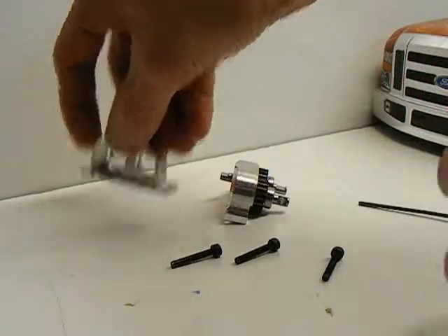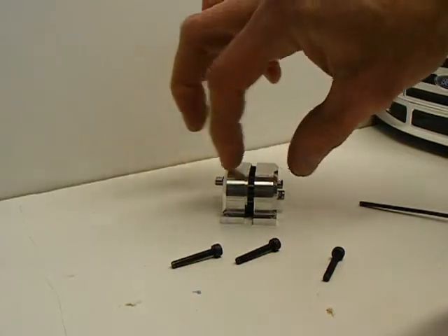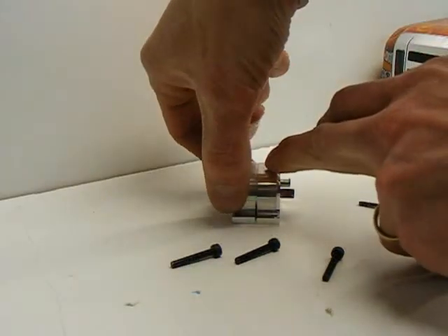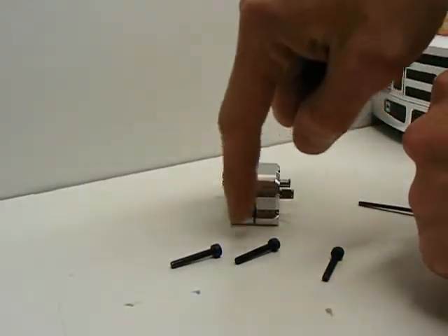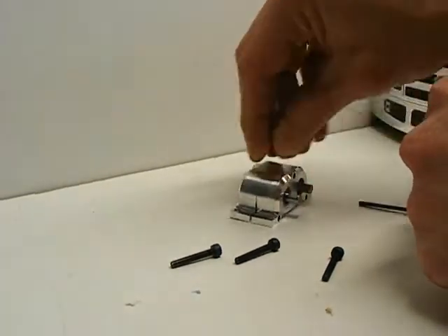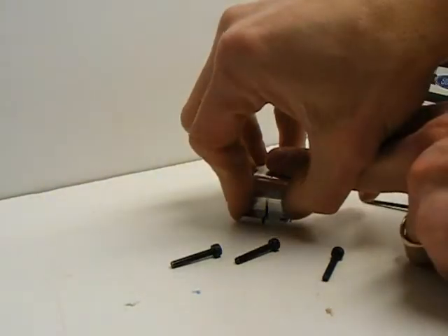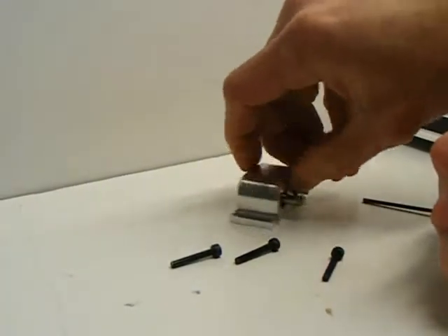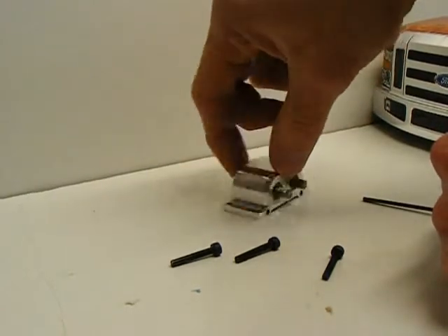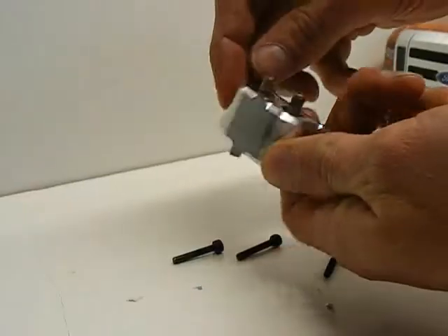To do that, place both halves flat on the table like this. When you bring them over to slide together, you should be able to seat the bearings, and then while it's flat on the table, simply push it together, keeping it flat. They're a very, very tight fit. So now your transfer case is locked together by the groove interlock that goes all the way around the transfer case, and it's ready to install the screws.